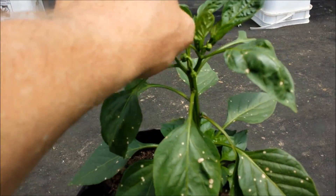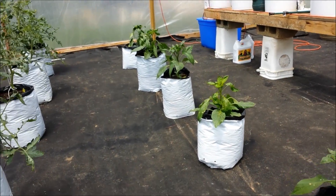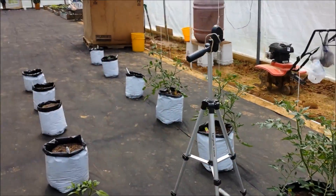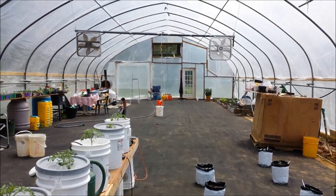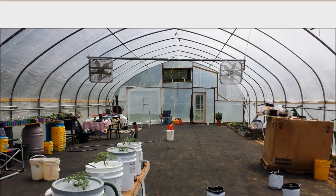Things are starting to pop. It's a little hot — I need to kick those fans on. I'll give you an update on what's outside.